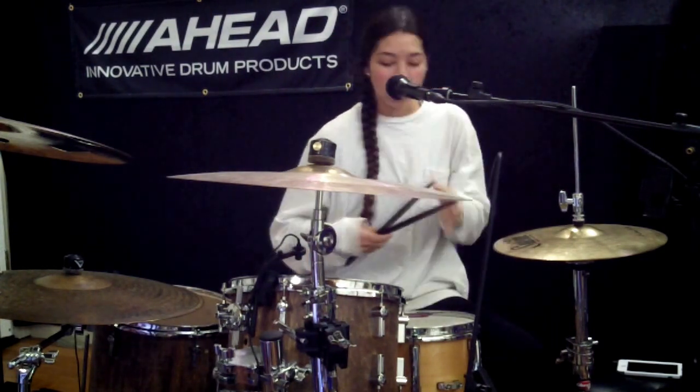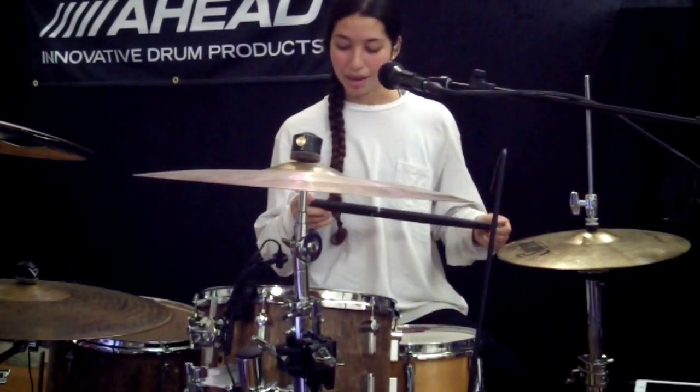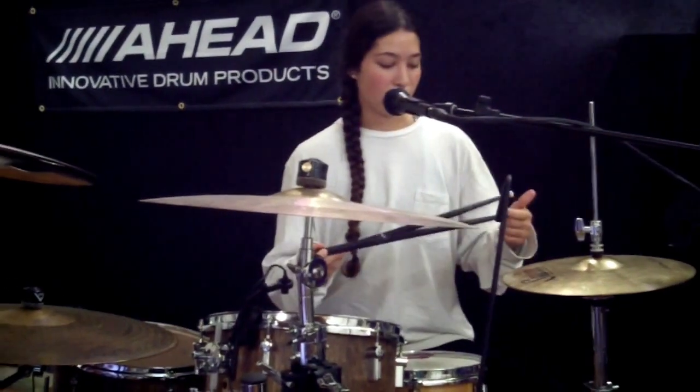Let me tell you about my new Head Drum Sticks. They've been really good to me. This company, I'm really grateful for all that they've been doing for me. So they built me this stick.